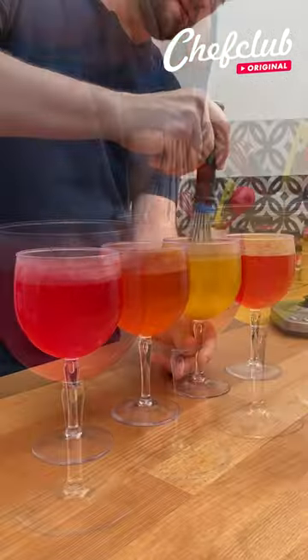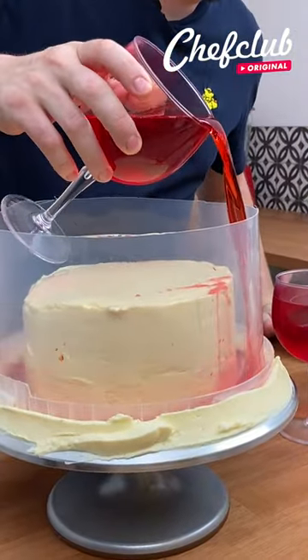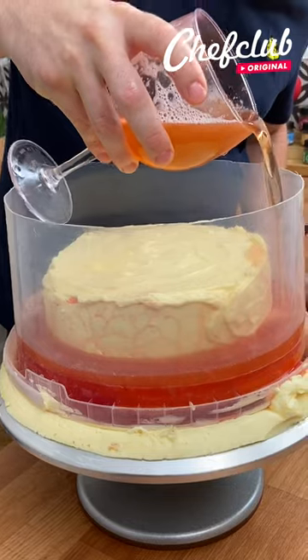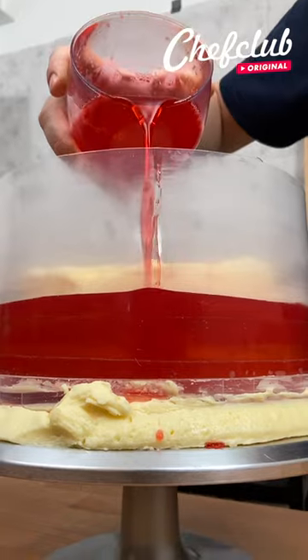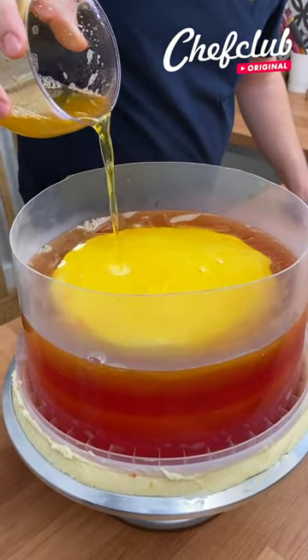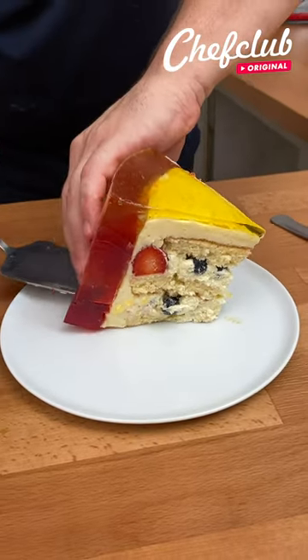Going to the next. We need to go a little bit fast, but we're going to start off with red on the bottom. If you want to get a better layer like I'm doing here, what you need to do is set it in the fridge every five minutes after pouring. And I'm going to pour the last right over the top. Wow, this looks absolutely amazing. Only on chefclub.tv.